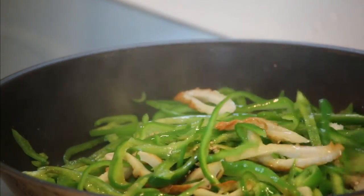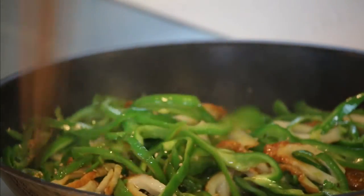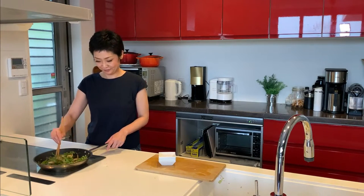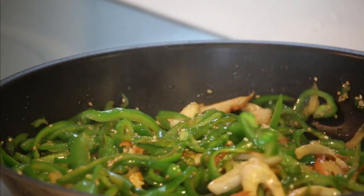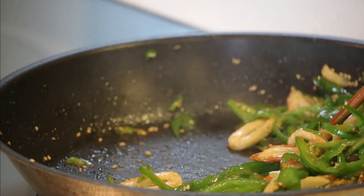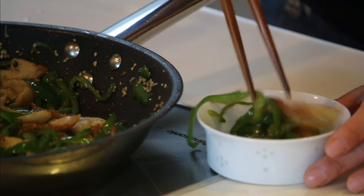Give it a mix and keep cooking for about a minute or so to cook down the sauce. Almost no liquid left at the bottom of the frying pan — kill the heat and it's done!